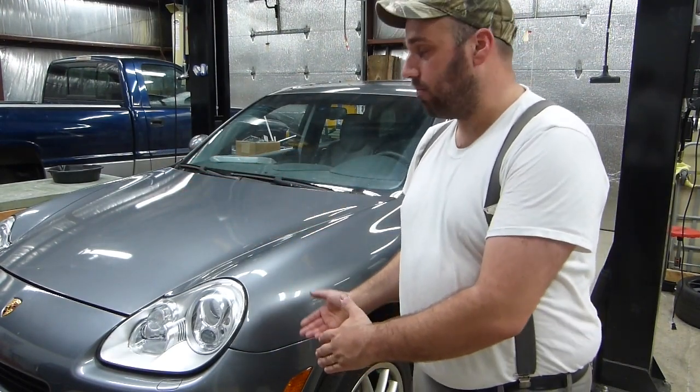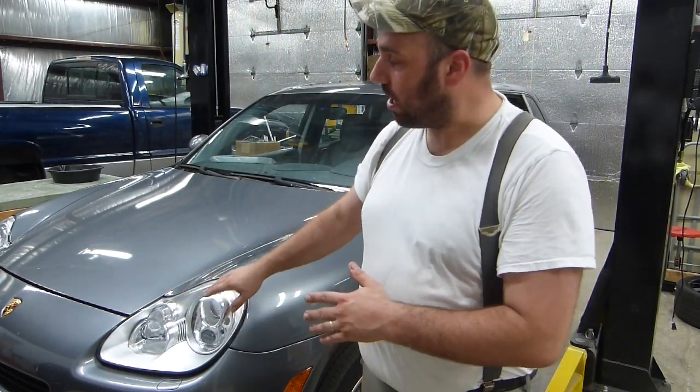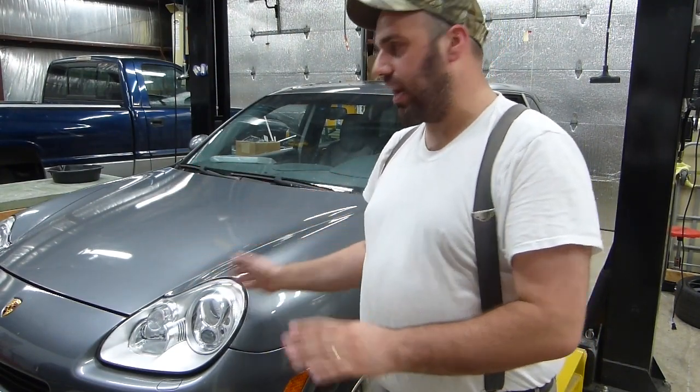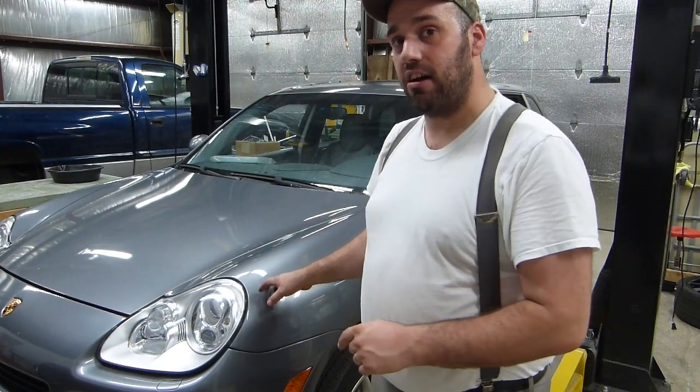I'm not gonna drop the engine out. I'm going to take the bumper, the headlights, the radiator, the AC condenser — everything out of here — because this car's gotta actually be pushed out when I'm not working on it. Yeah, it's not my garage, but it's a pretty sweet setup. I gotta say thanks to the guys letting me use it — they're actually the guys I bought the Cayenne from, so that's pretty cool.